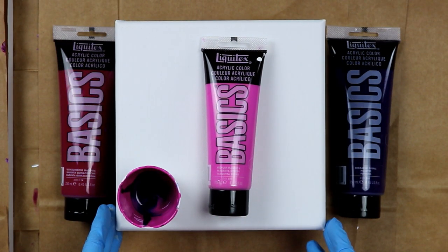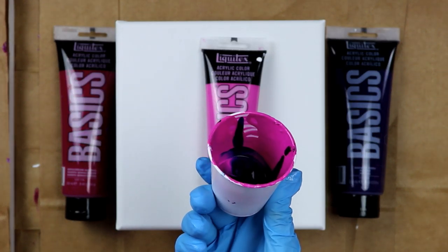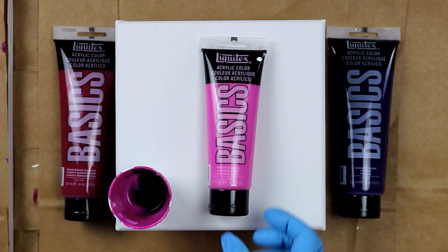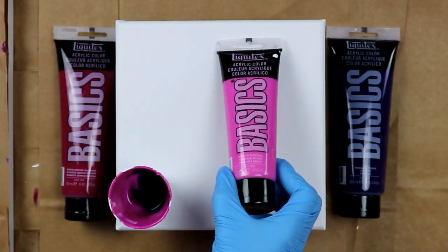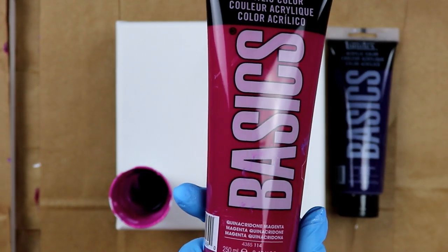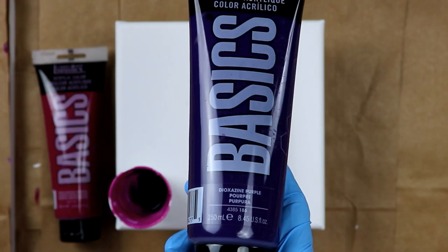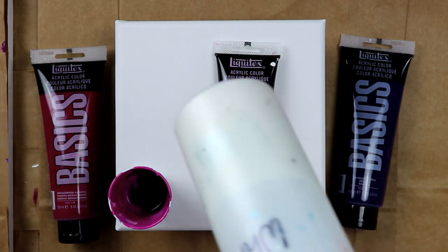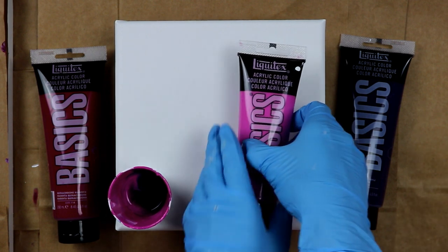Hey everybody, today I'm working on a small canvas, it's just an 8x8, and I've got some paint left from my other bigger painting — I did a 10x20 using these colors. I've got Liquitex medium magenta, Liquitex quinacridone magenta, and Liquitex dioxazine purple, and then in my bottle I have my white pearl.